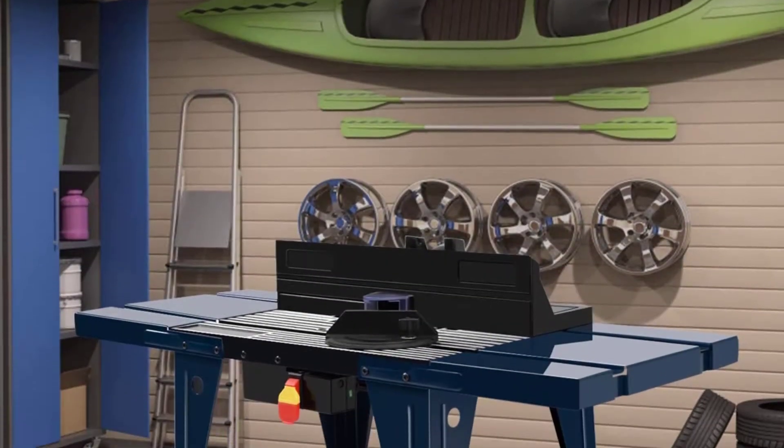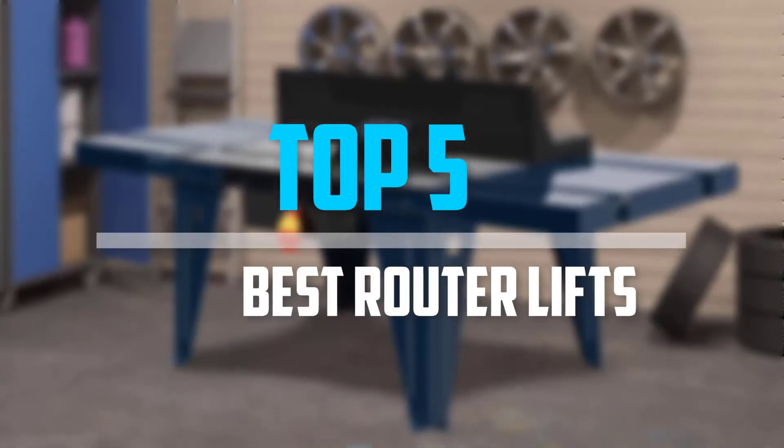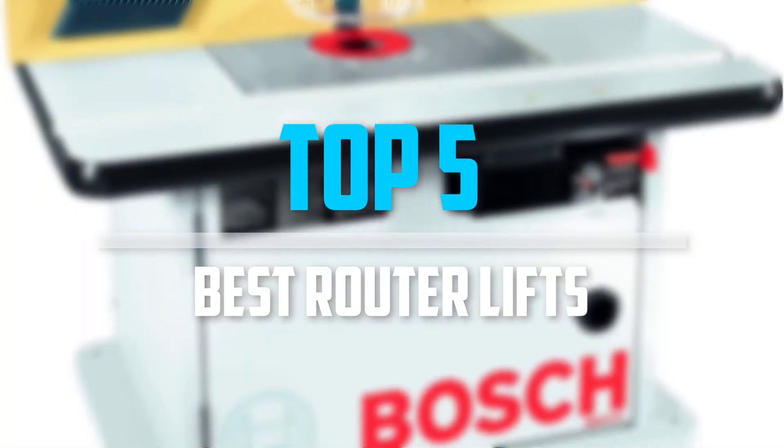Are you looking for the best router lifts in your budget? In today's video, we break down the top 5 best router lifts.